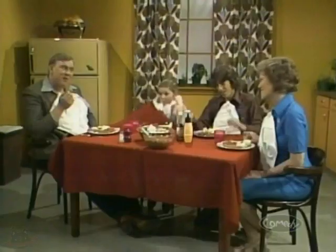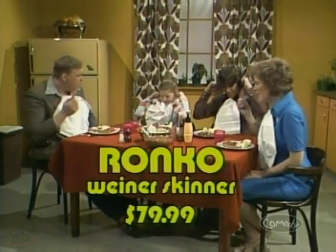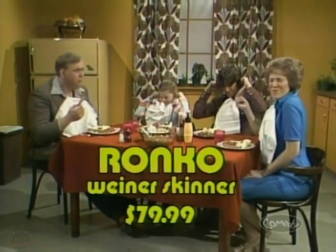Mellonville Residence at $1. Hot dog, honey. I'm glad you skinned my wiener. The Ronco Wiener Skinner. Just $79.99. Batteries not included. Offer void where prohibited by law.